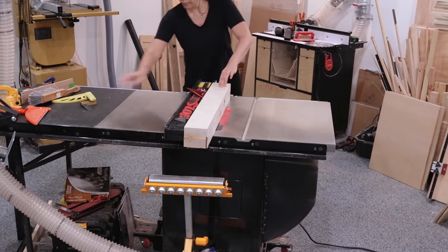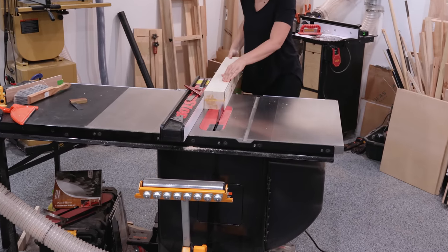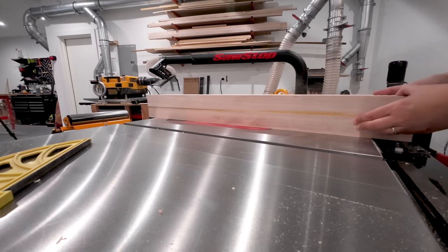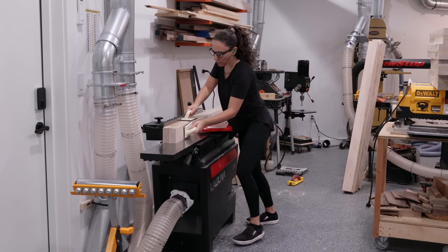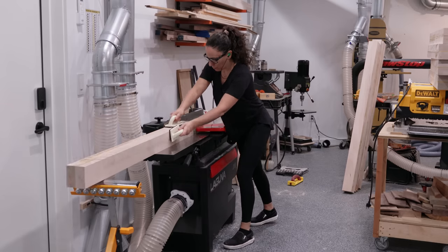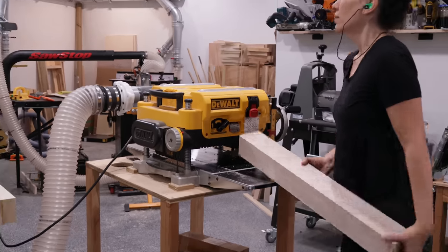Earlier I ripped all these parts oversize so I wasn't worried about aligning them during the glue-up, and now I can mill them to their final width. I rip off the bulk of the unevenness at the table saw, then clean up that cut at the jointer, and bring everything to final thickness at the planer.